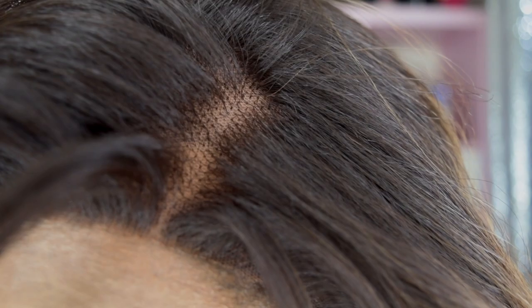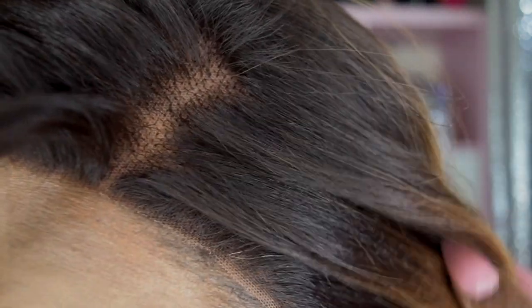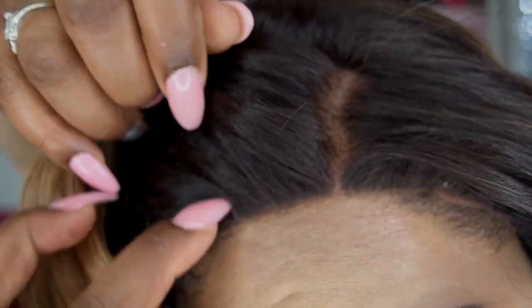You can part that anywhere and you really won't notice the knots unless you're really up close on somebody's head, like I'm doing right now. You get a decent amount of parting space. It's fairly natural — I'm showing the color and the roots here.